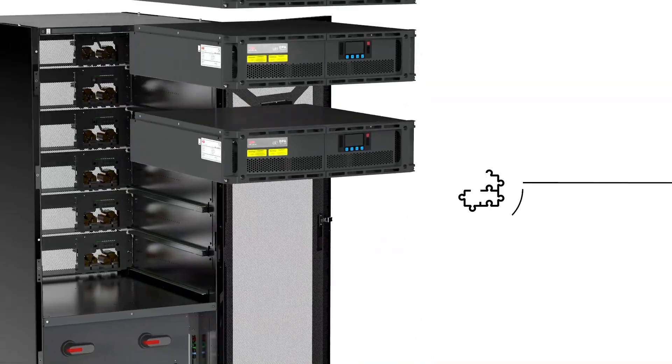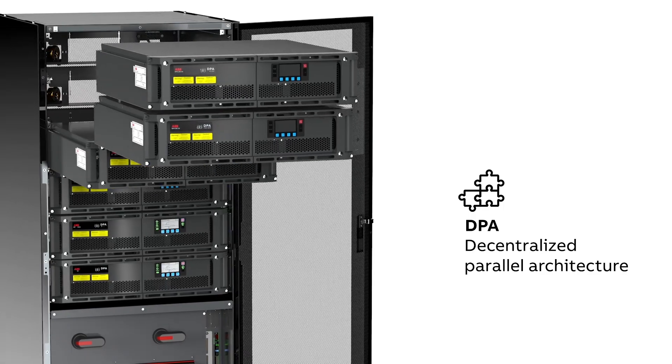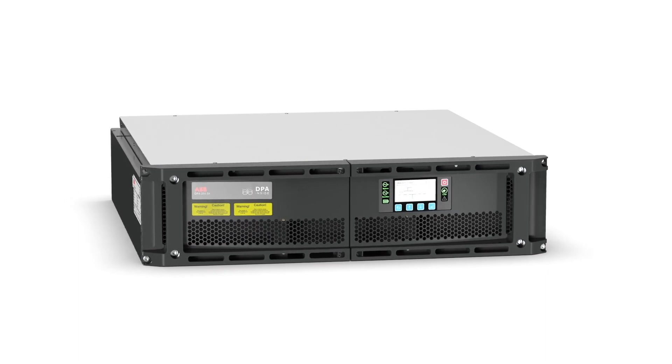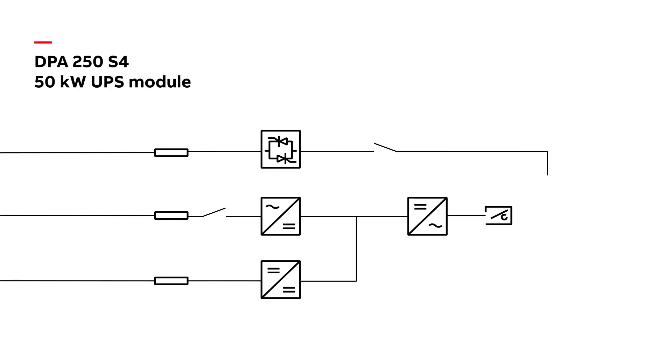The DPA-S4 features ABB's decentralized parallel architecture. DPA is a modular architecture where every UPS module has everything it needs to keep working no matter what happens around it.